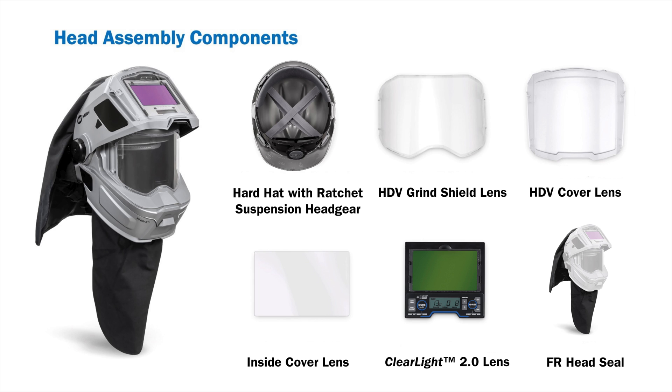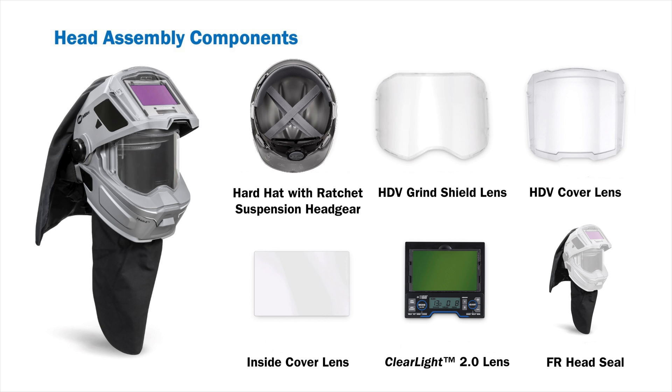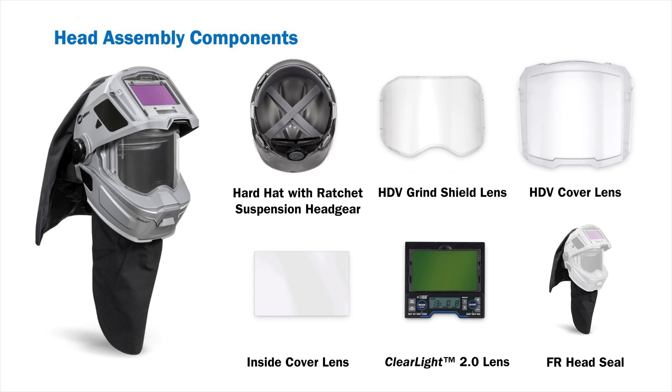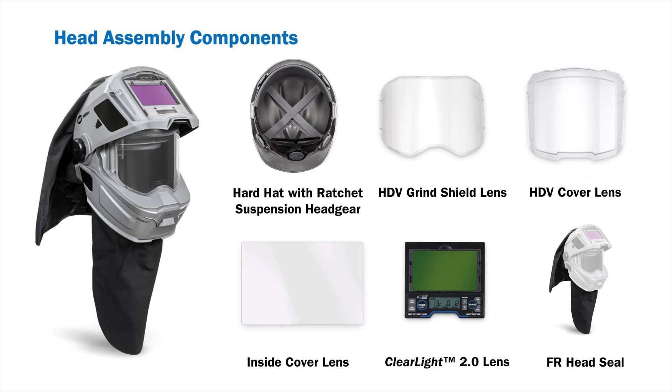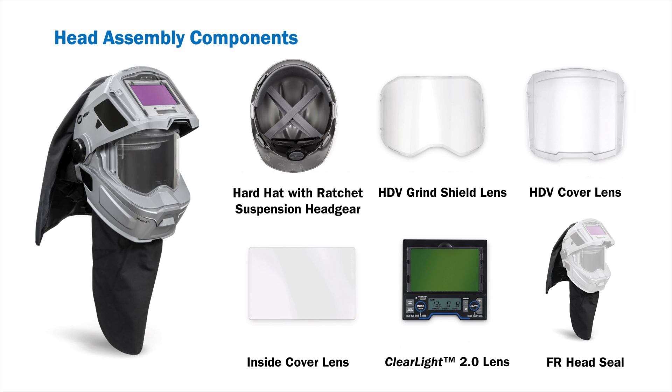Your T-94i HR head assembly should consist of the following: a hardhat with ratchet suspension headgear, HDV grind shield lens, HDV cover lens, inside cover lens, clear light 2.0 lens, and a flame-resistant head seal.